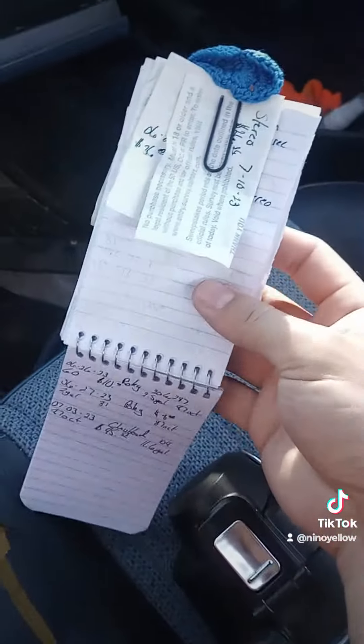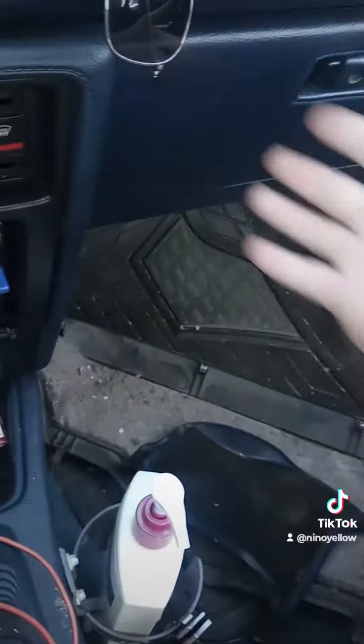Of course, got to write everything down. Got to keep all the receipts. Throw that stuff back in the glovebox. Thank you guys for watching.